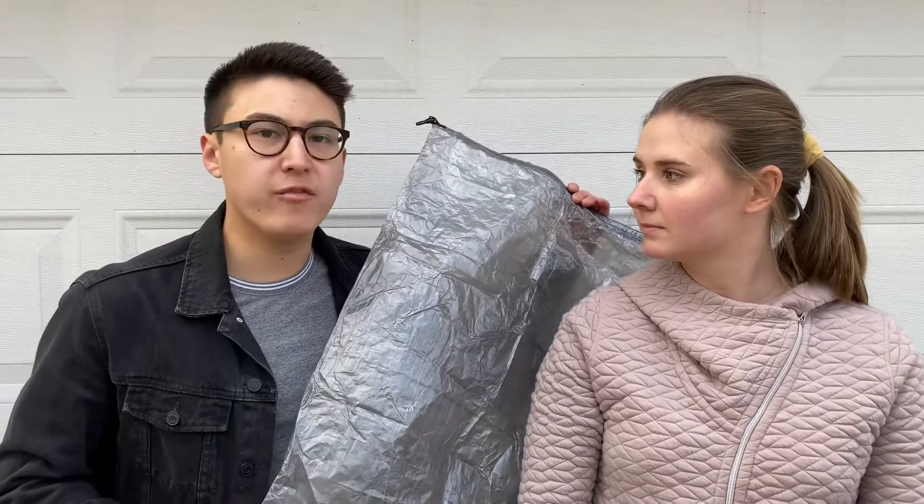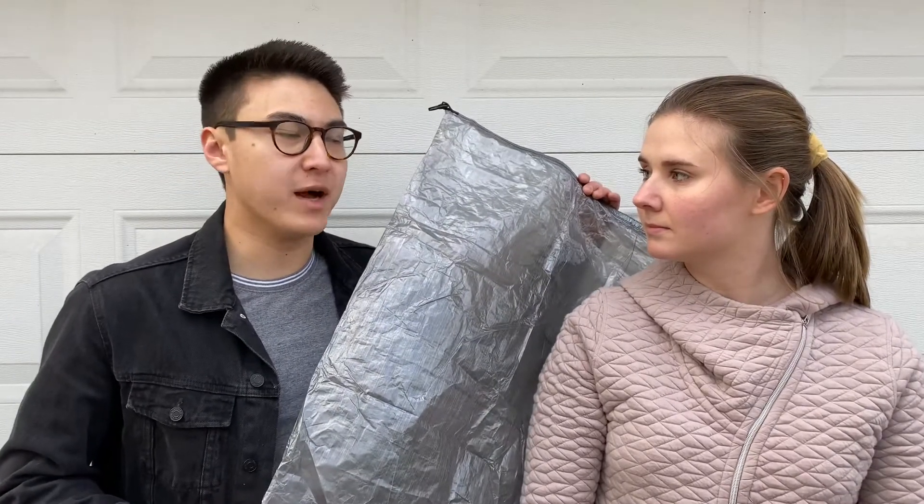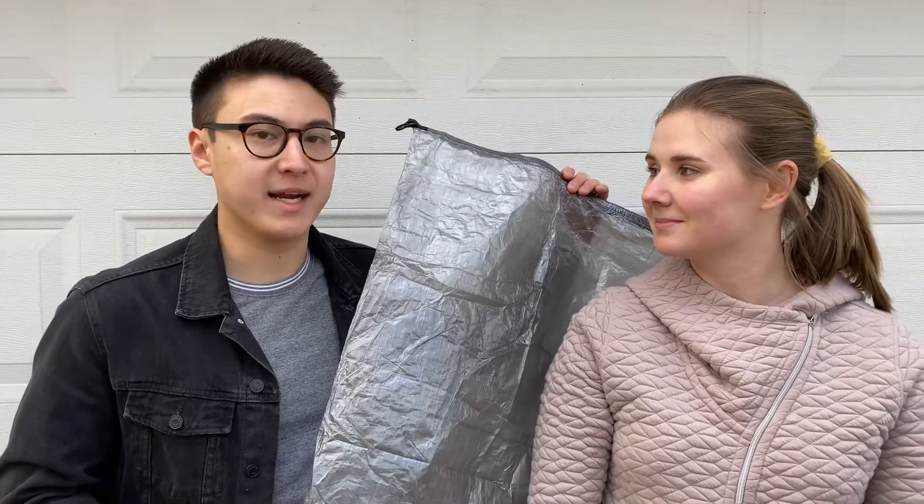To protect our pack from rain, I purchased the Z-Packs pack liner which you insert into the backpack. Our packs are water resistant but not waterproof, and four days of wetness on the AT will definitely soak through. Molly will be using the Grips Waterproof Pack Cover, which goes on the outside and has a clip that fastens under the straps so it won't fly off. I'm also going to bring a trash bag to line the inside of my pack, just in case.